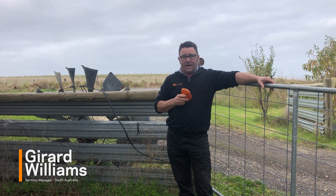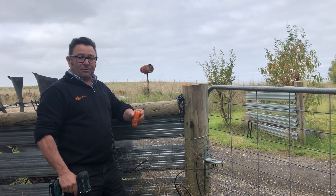G'day folks, Gerard from Gallagher back again with a quick how-to, this time installing a lightning diverter. Mount your diverter to a post with the screws supplied.